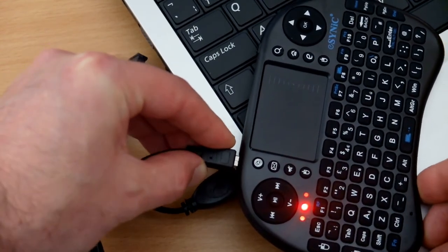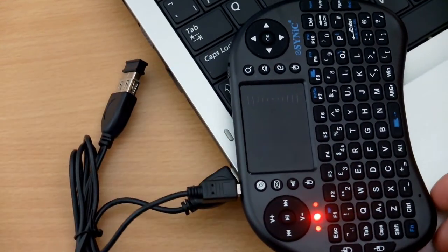Charging takes about 2 hours — around an hour and 50 minutes. The red LED comes on when it's charging, and you can use the keyboard while it's charging.